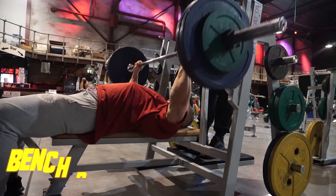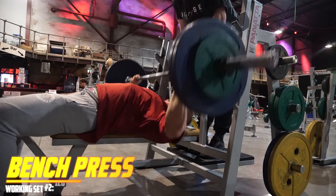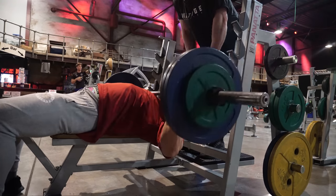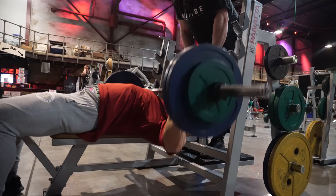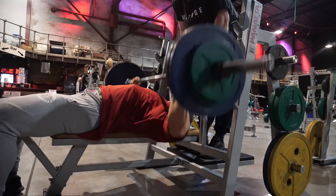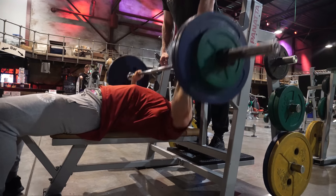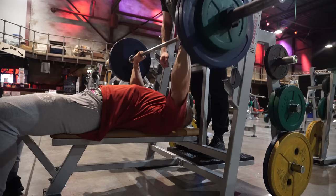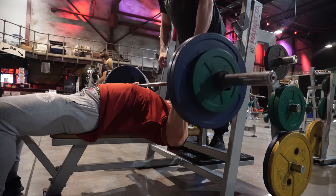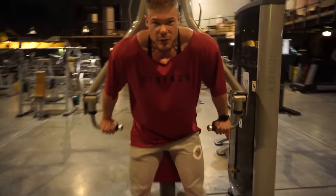Always keep the increments in weight very low when beating previous bests, in order to prevent injuries especially on the bench press. Another way to prevent injuries is going all the way down through the full range of motion. If you fail while never having gone all the way down and then you do break that range of motion, that's the exact moment an injury can occur — because that's a range of motion your body and muscles are not used to. This was working set number two.